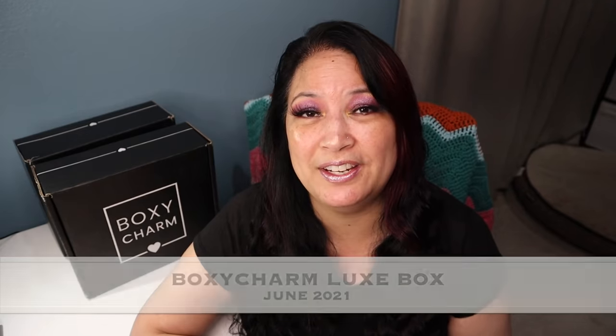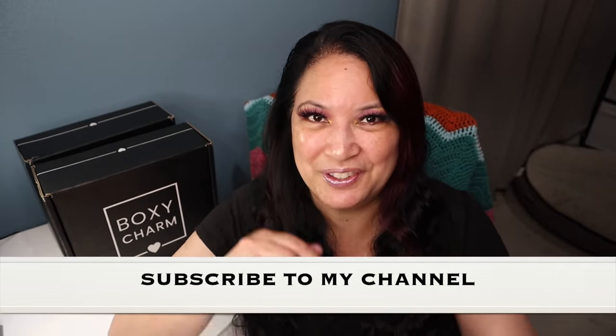Hi everyone, and welcome to my channel. I am Make It Up Supergirl. Today I'll be unboxing my BoxyCharm Luxe box for June 2021. So if this interests you, please keep watching and don't forget to give me a thumbs up, subscribe to my channel, and tickle that cute little bell down below to be notified of all my new content. Let's get started.